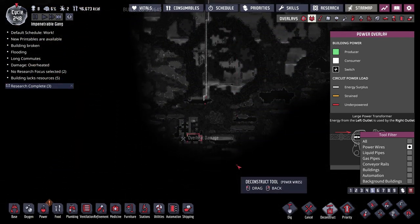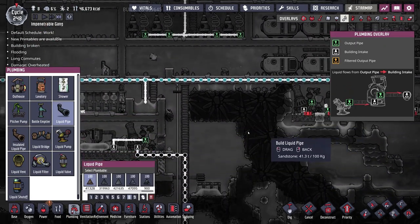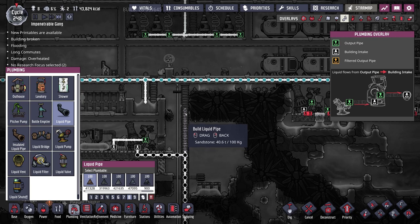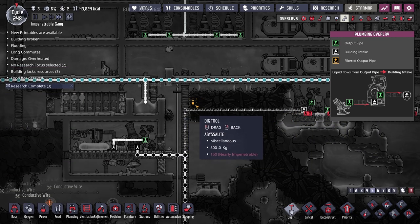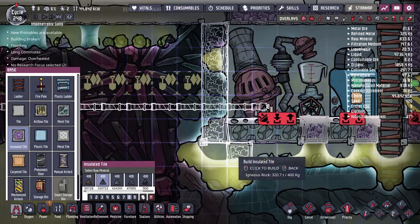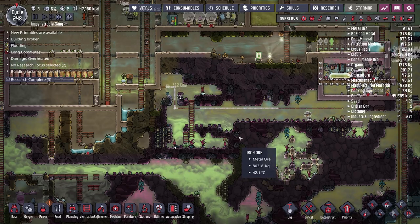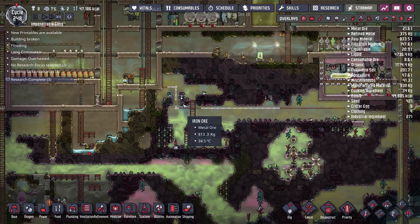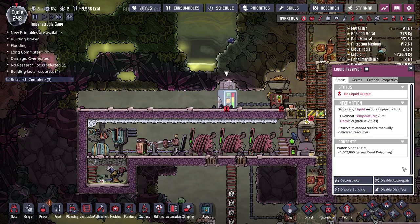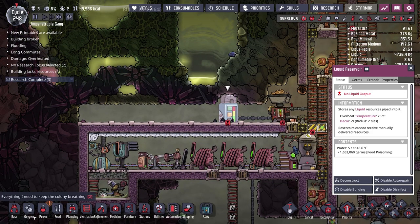For today's episode I think we're fine just redirecting this pump over to here. It's going to be a little awkward cutting through the abyssalite, but if we do a two-wide tunnel over to it and put mesh tile down on the back wall, that should be fine. Going super speed to get some of this stuff done — they've done a pretty good job building over here. The output pipe is full — we filled the reservoir! The water is at 45.6 degrees Celsius, not super hot honestly.